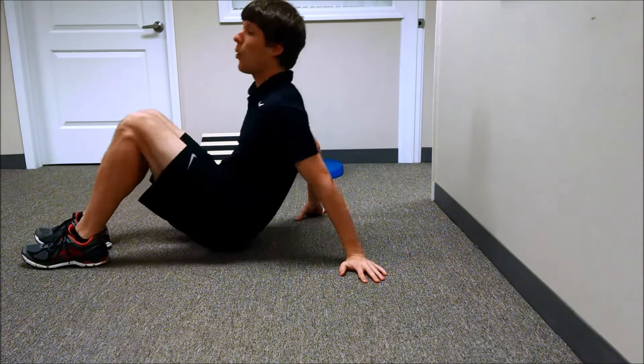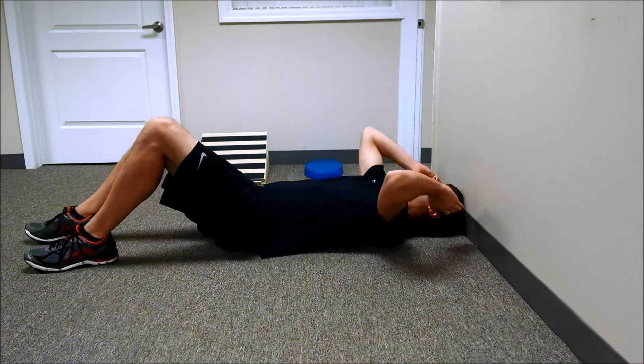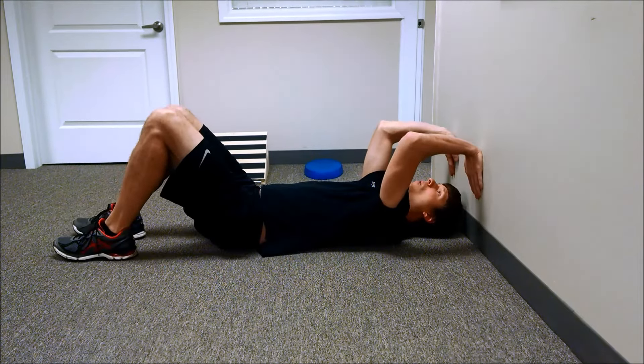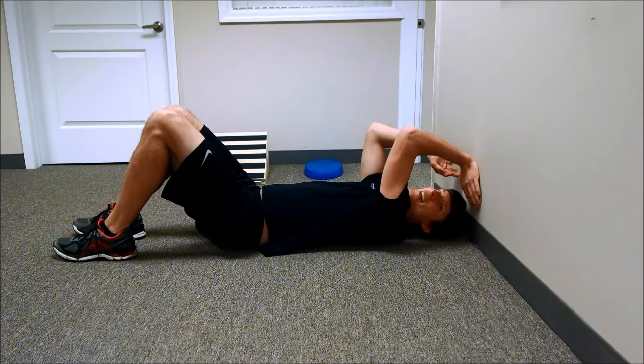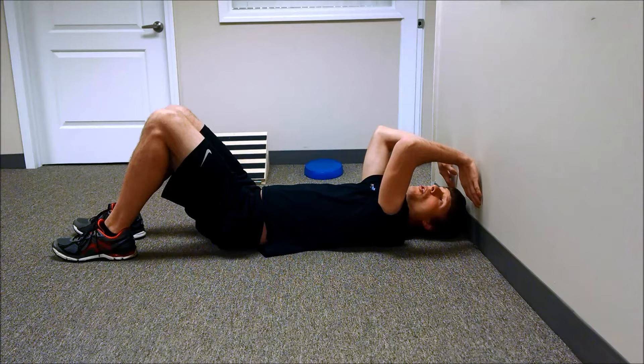All you need is a wall, and you're going to come to the wall. You want to be at a space where you can put your hands on the wall and have everything at 90-90-90. You want to make sure you don't flare your arms out at all, which is a common thing that I see people do.